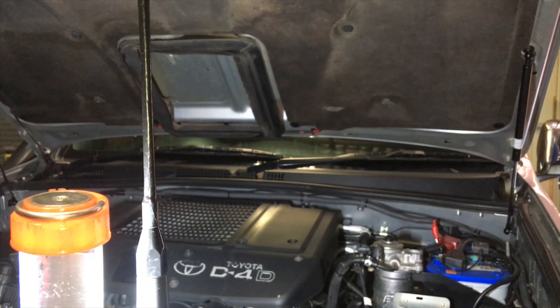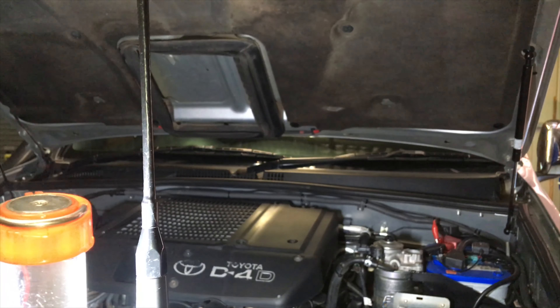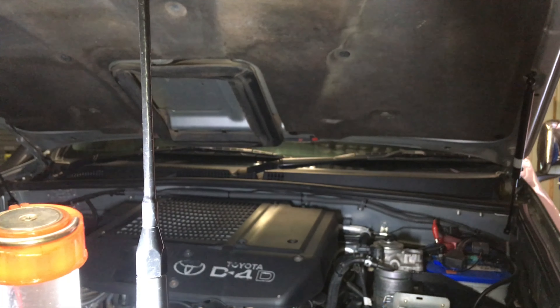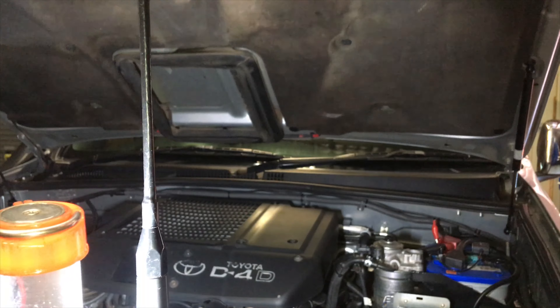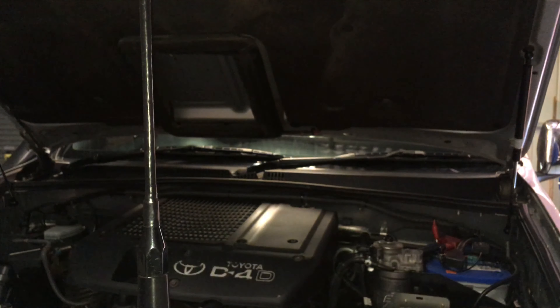These are still working at 12 years old. The genuine ones are a bit pricey, but if you get them at the right price, the fact that they're going to last and work well for 12 years is pretty good — I'm prepared to pay that. 12 years is a long time. We're going to quickly go through changing these; it's a pretty simple job, but we'll do it for those that want to know how.